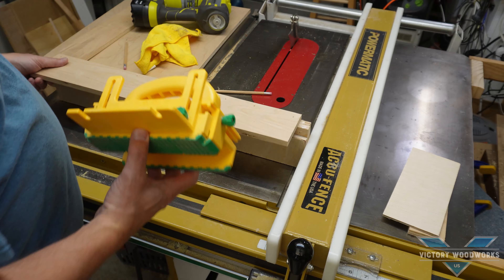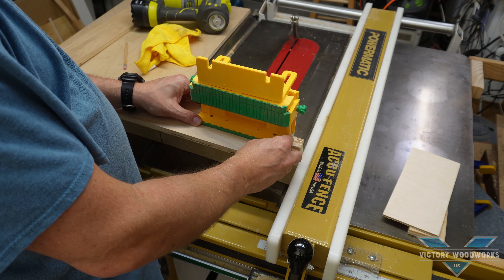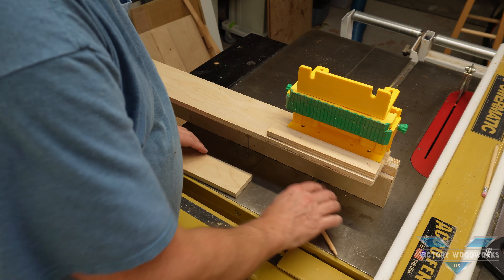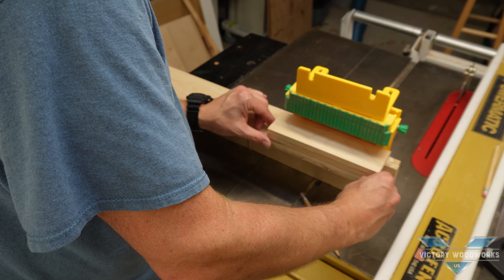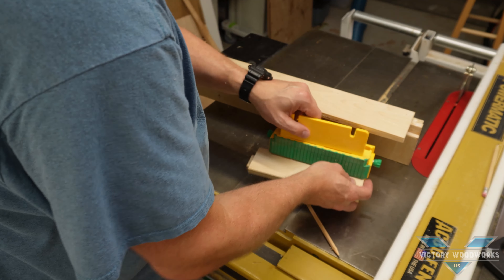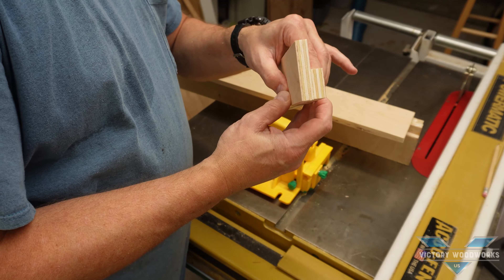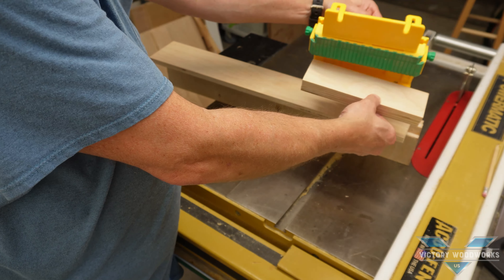We've got our box sitting on the side — this is the way we want it to hang. I've got this little cleat; think of it as almost a French cleat. These two pieces will be glued together lined up at the bottom, and then the box will just hang on the cleat.